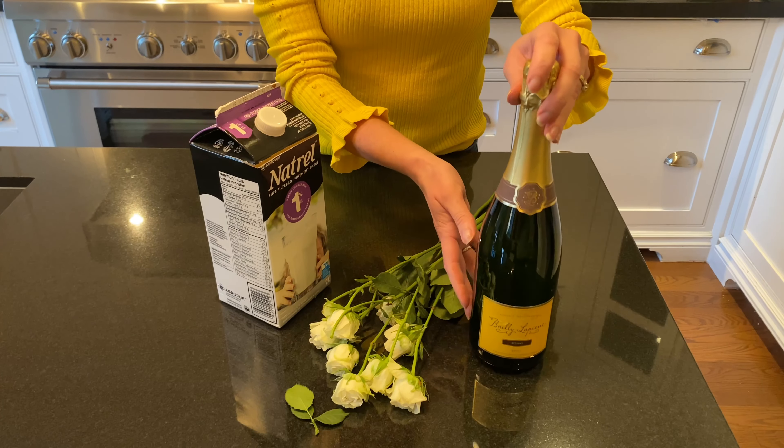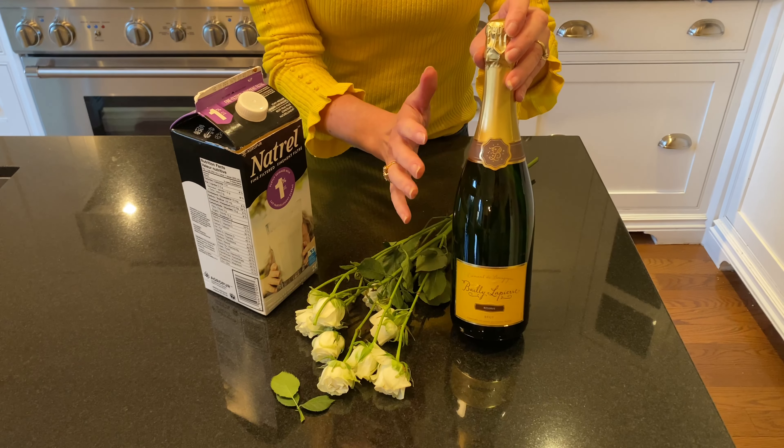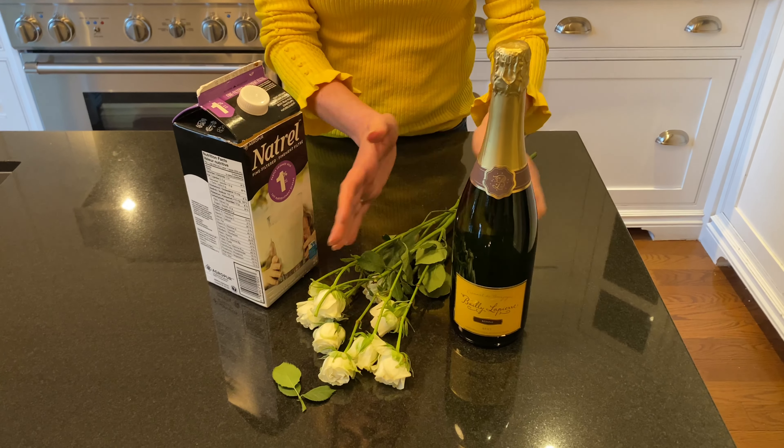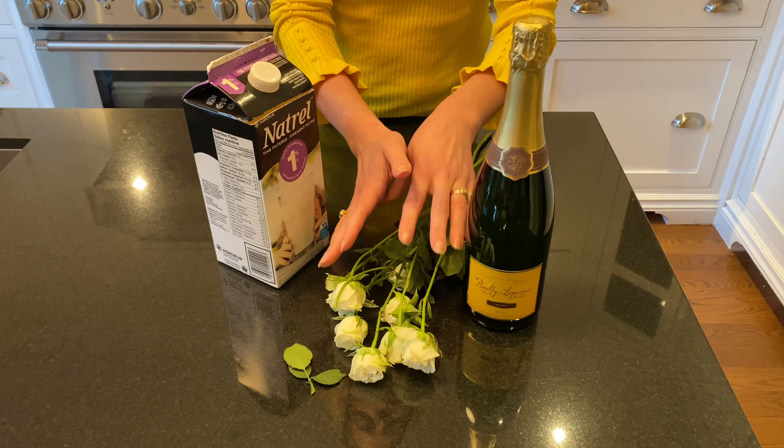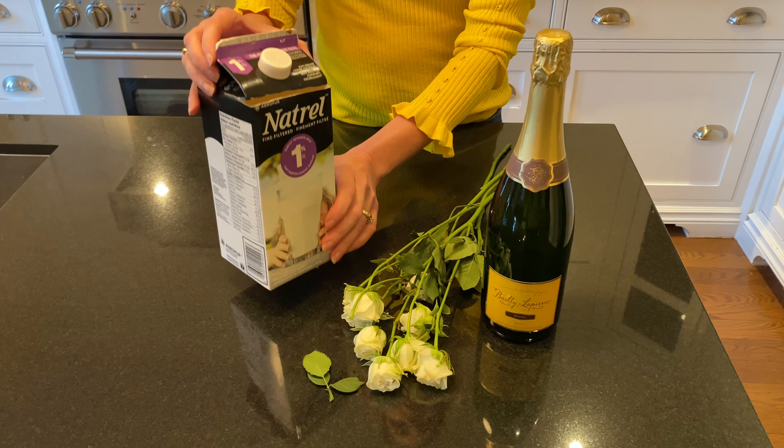What you're going to need is of course a bottle of champagne — I recommend champagne because you want it to be 12 and a half percent alcohol or higher — some roses, and they don't have to be perfect, and a two-liter container.